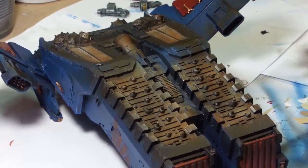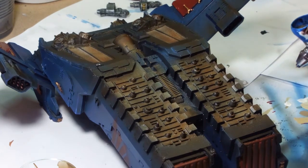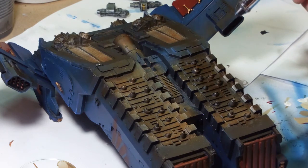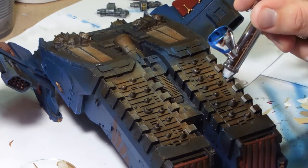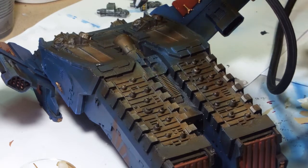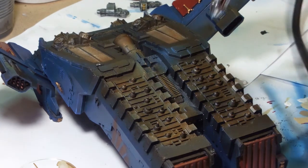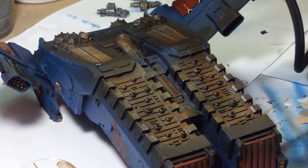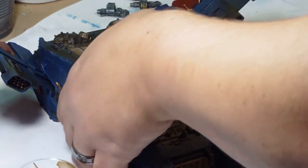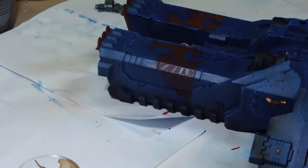The next coat on top of that is another one of my favourites — Dark Earth, Vallejo Air Dark Earth. Both of these coats are thinned down even though they are airbrush paints; I still put a bit of thinner in. The Dark Earth goes across all the Burnt Umber areas and wider as well. I go over the entire area — it blends out the Burnt Umber, tones down the richness and brownness, and also allows you to make the scorching look a little bit more even.